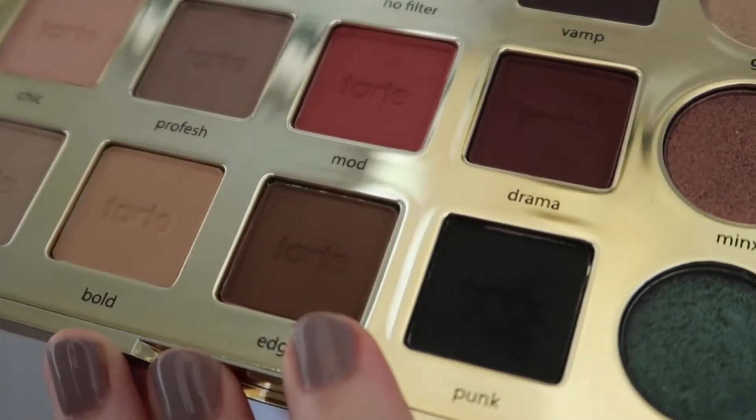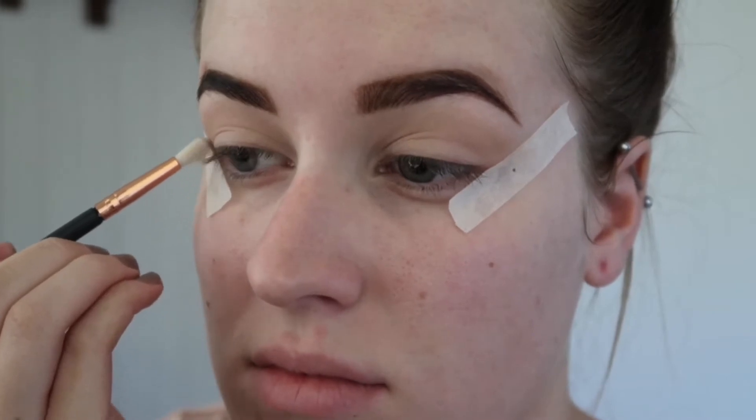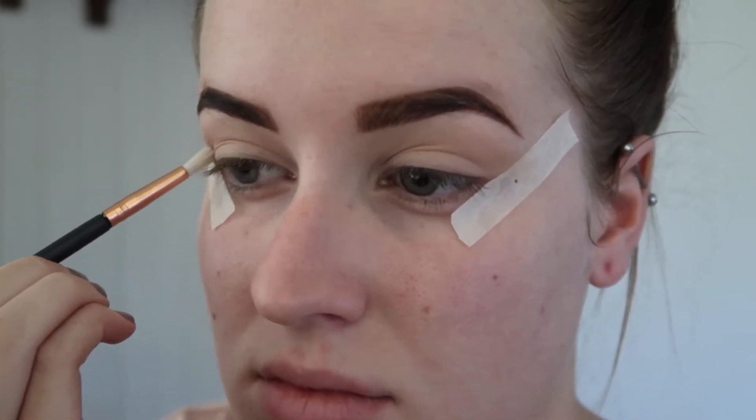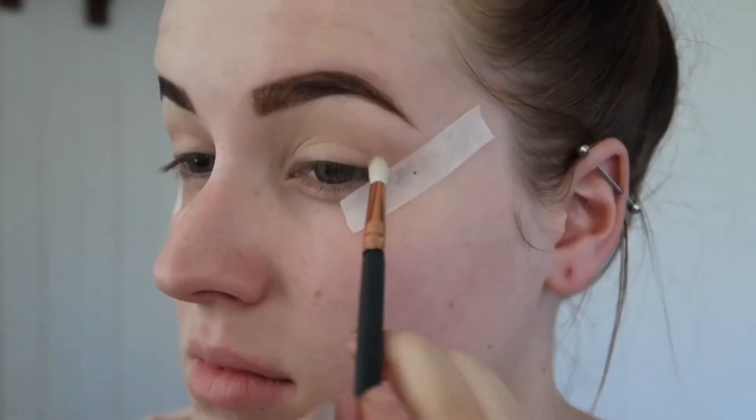The next shade I'll be taking is the shade Edgy on a small tapered blending brush. I'm going to create a little C-shape on my outer corner and then take this color about a third of the way in, then just grabbing that small blending brush and blending it to my eyelid.